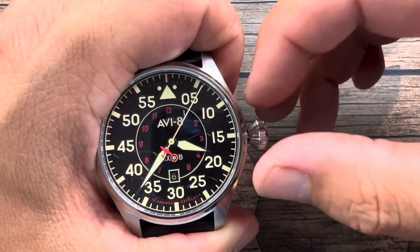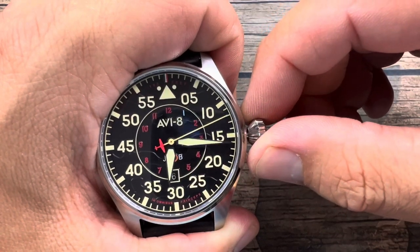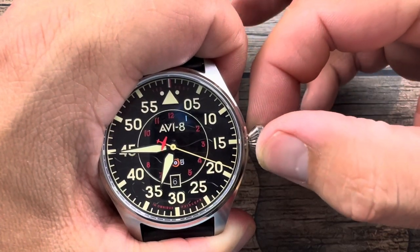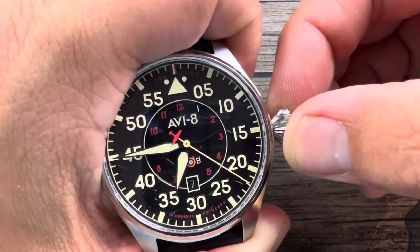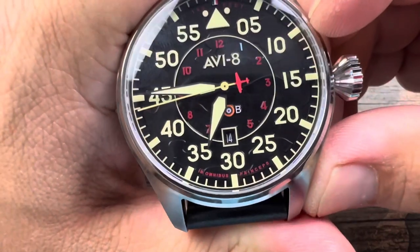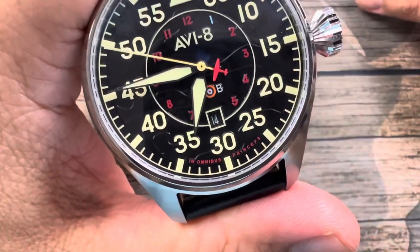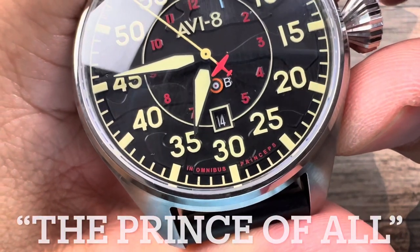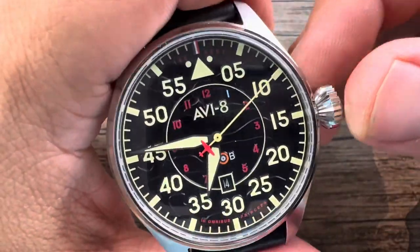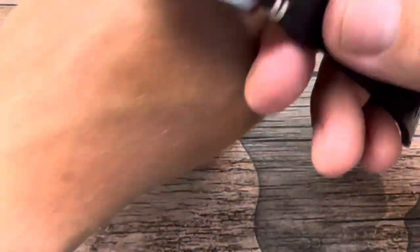To change the date I usually do it at six, but since the date window is at the six o'clock position I work around that. Click it out once, go counterclockwise, and we get solid changes. There is a saying on the caseback — I never took Latin, so I'll do my best: 'In omnibus princeps.' I have no documentation whatsoever, so I'm literally flying blindly here.